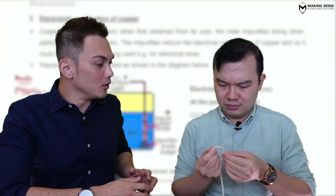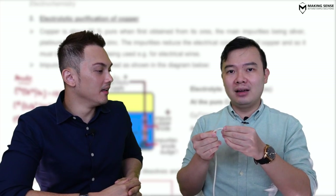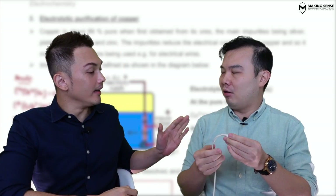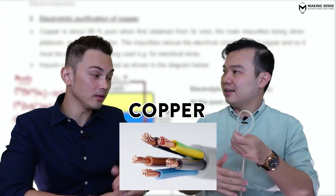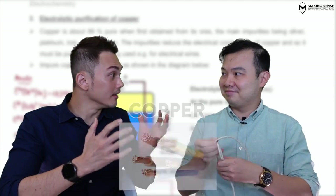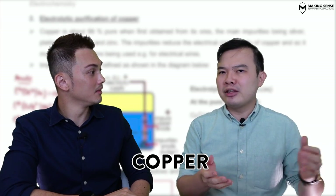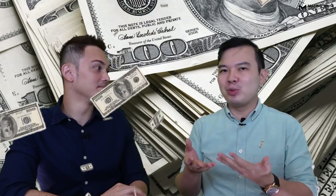What are you doing? I'm trying to figure out what metal is inside this wire. Underneath this rubber tubing — hey, don't spoil it, I'll tell you! It's actually copper. Why copper? Do you know that the best electrical conductors are either silver or copper? But in our homes we always use copper.